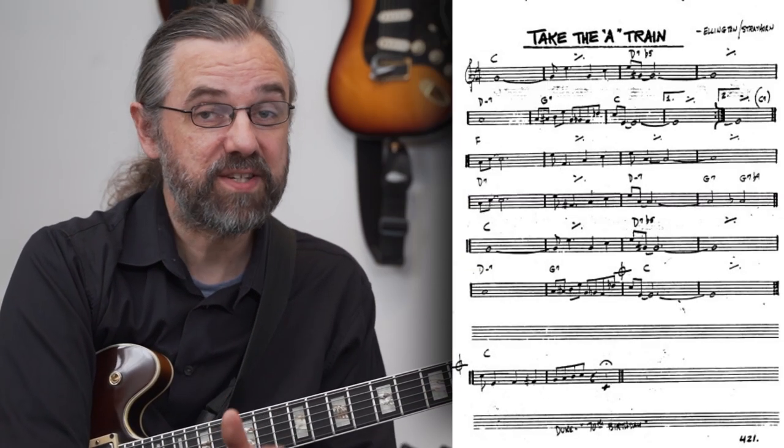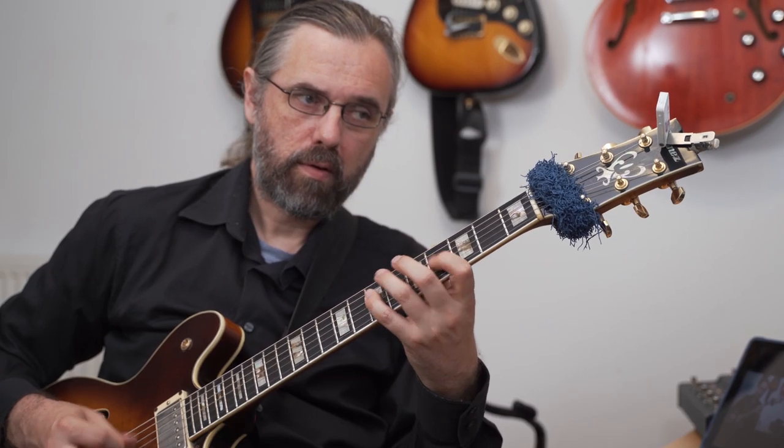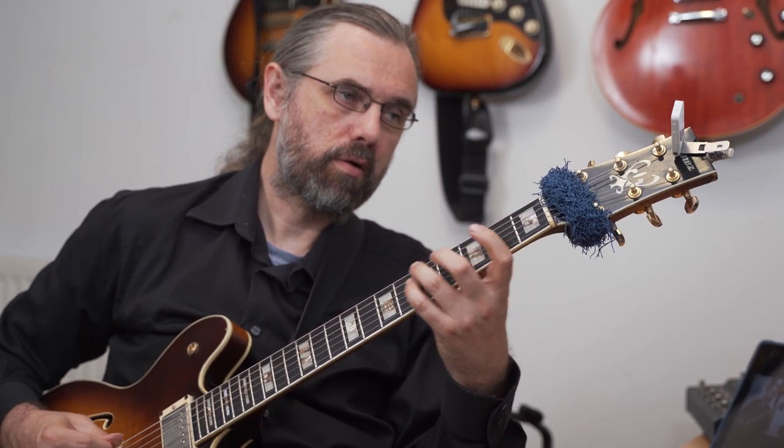For this video I'm going to use Take The A Train as an example. It's a really simple tune, but it's also definitely a tune you want to know. It has a theme that's a little bit challenging, but it's usually within reach for most people. If you want more ideas on different songs to check out, see my other video where I go over my top ten easy jazz standards to start learning.